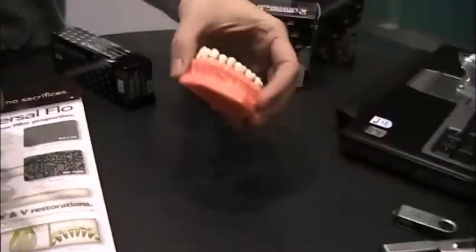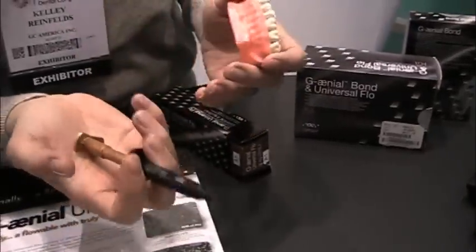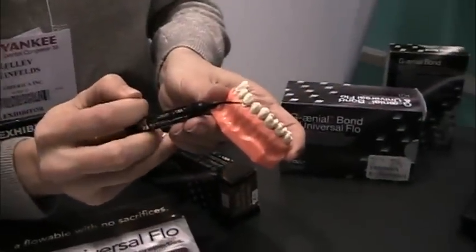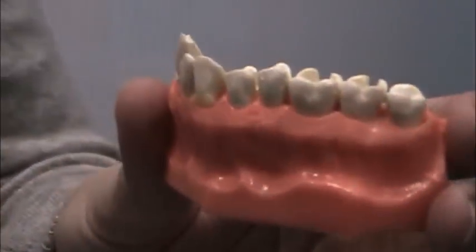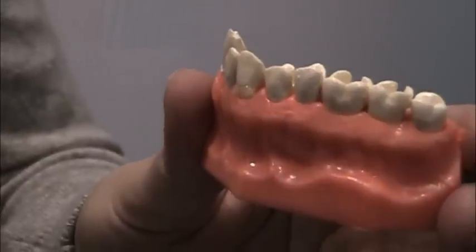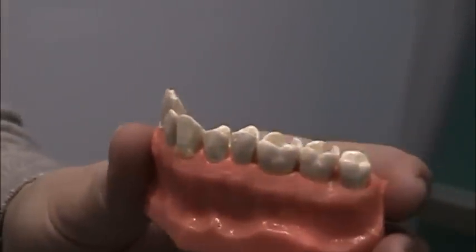I'll demo here on the typodont. This is the syringe it comes in — it's been redesigned and fits very nicely in the palm of your hand. It's very low flow, so you'll definitely need to work with the syringe to get it to come out. You can see there, filling a class five, and it's not going to run or slump — it stays right where you put it. You can actually create anatomy with it, and it is strong enough to use all the way to the occlusal surface in class ones and twos as well.